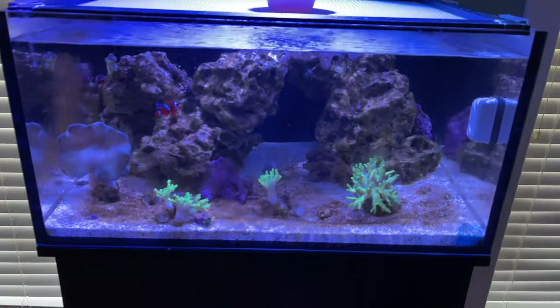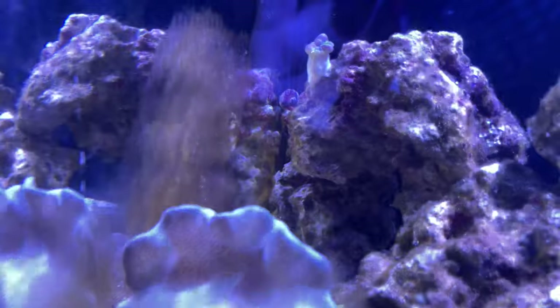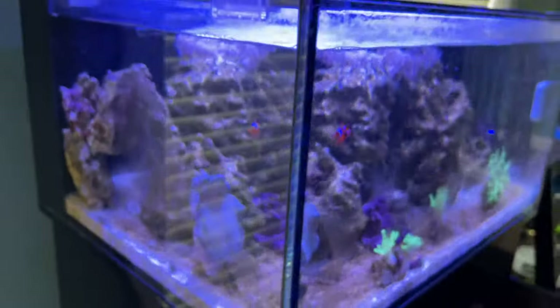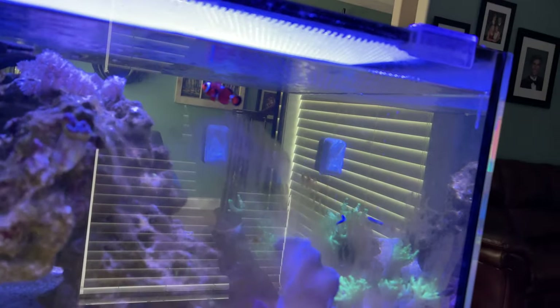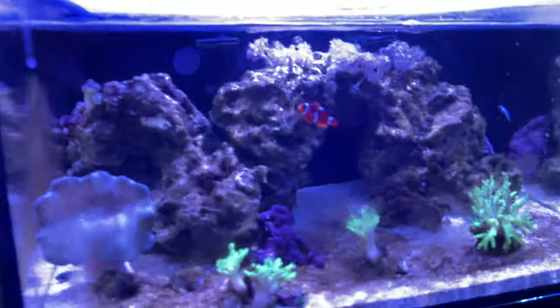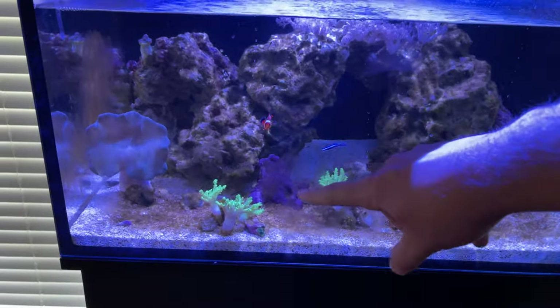The tank has got quite a bit of algae on it. I just wanted to show you what the tank looks like after the fact. Here's the algae on the side — the window makes it pretty challenging to see, but it's right there. There's also some algae on the front of the glass here.